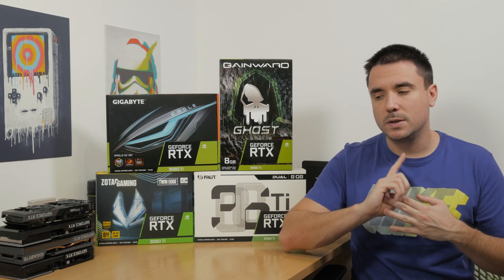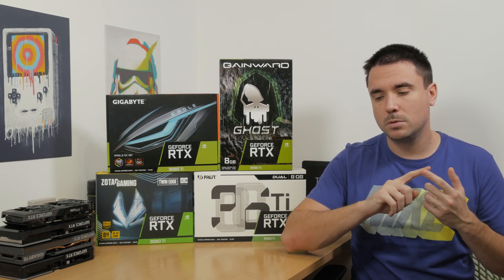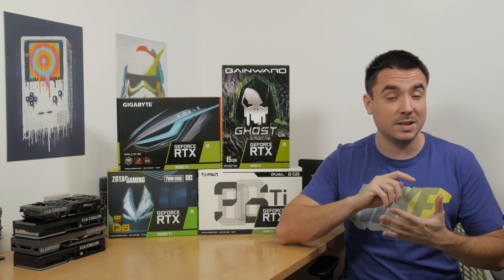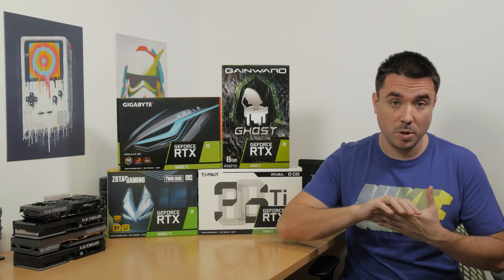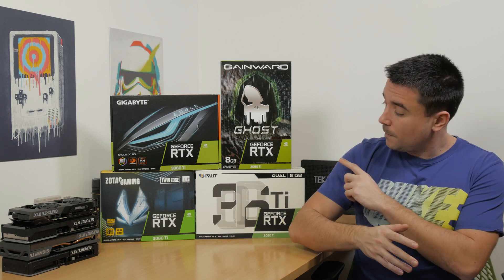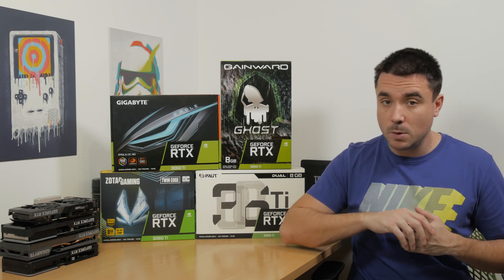It's been exactly 5 months since the official launch of Ampere GPUs until this right moment, and I finally have a chance to check one out — actually four of them, but from within the same series, that being the RTX 3060 Ti.